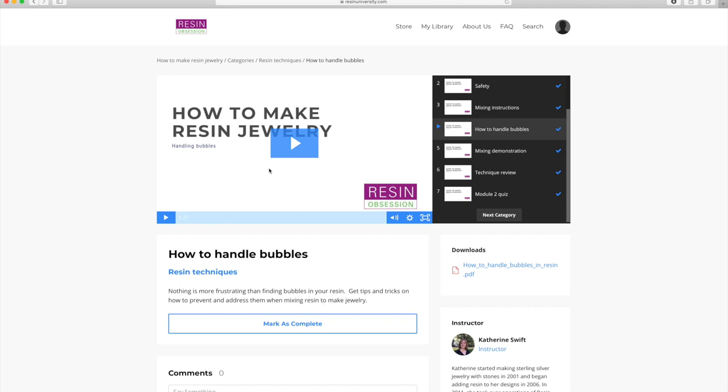So if you have any questions or you're having technical issues, by all means please email me and the team at info@resinobsession.com. Otherwise, if you've just got some questions about class and want to get some help from your fellow students, that's a great time to head on over to the Facebook group.